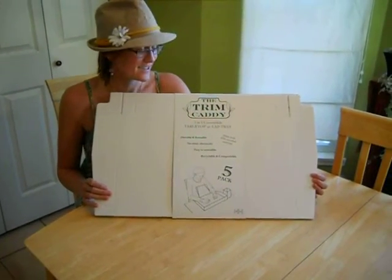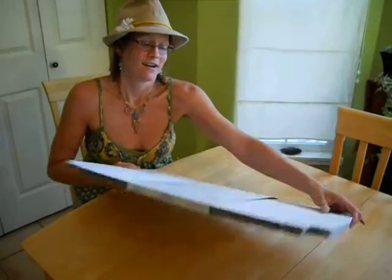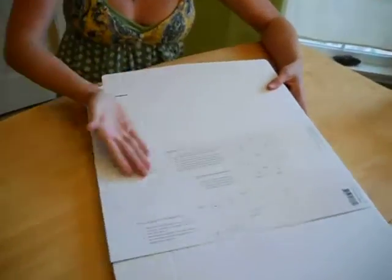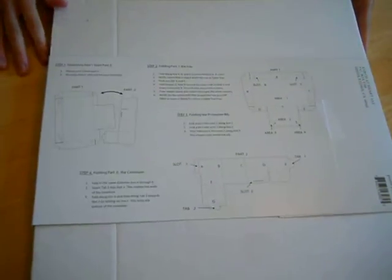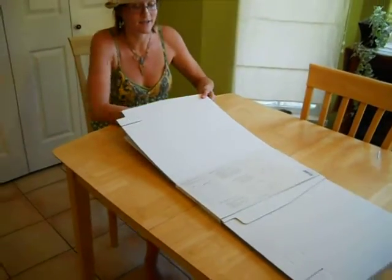Hey guys, I wanted to talk to you today about the new trim caddy and how to put it together. I've read over the simple instructions on the back and it seems pretty straightforward. So I'm just going to slide one out and get started here.